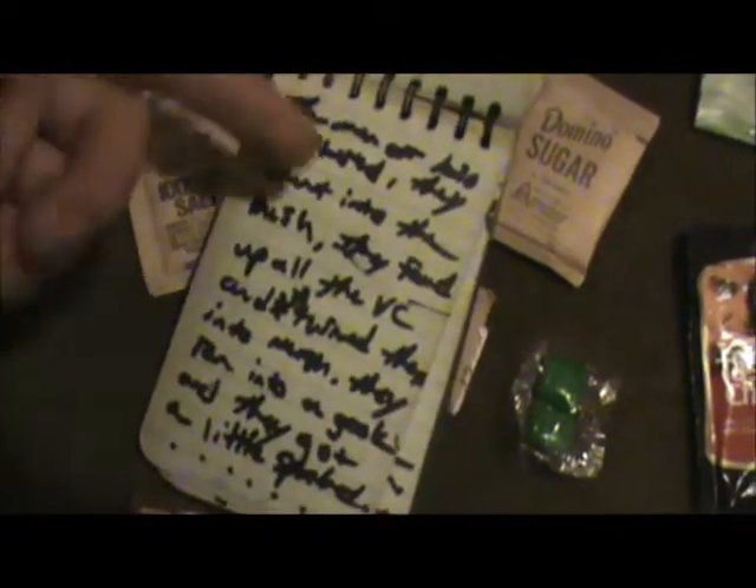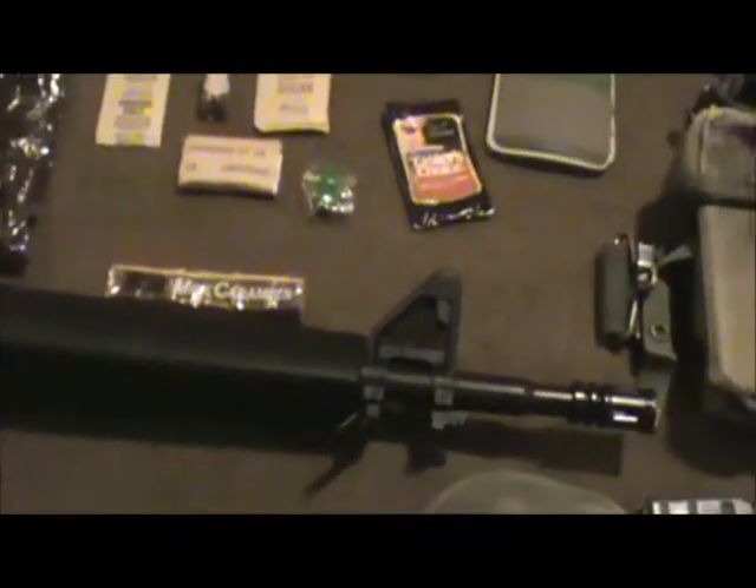Waterproof notebook — they had things similar to these in Vietnam where the paper was meant to go through a wet climate. There's just all my crap written in here. We have the Kilo Anthem, which is the music we wrote to 'Blood on the Risers' — kind of our own twist on the 101st Airborne World War II song, only it's about Vietnam and about Kilo 37. It's kind of fun.